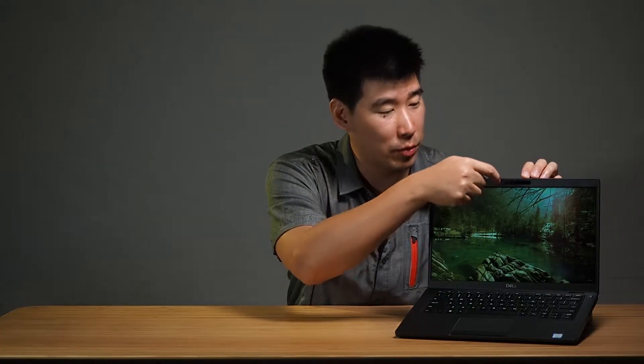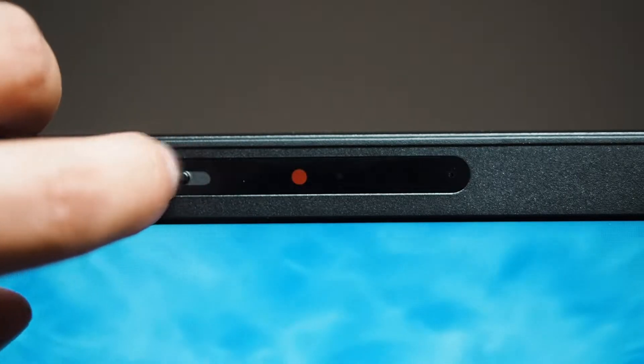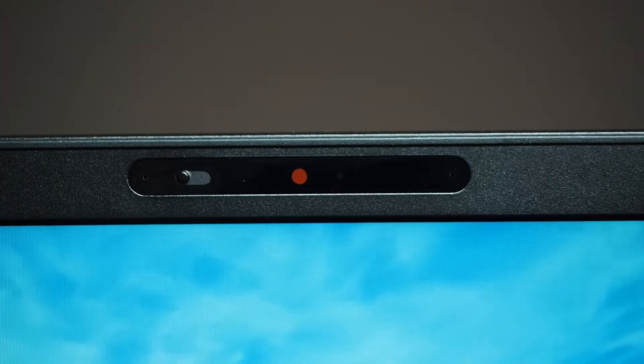It does come with a 720p webcam, and it has this privacy shutter, which is fantastic. I'm loving that Dell is adding these to a lot of their computers. It's just a little switch above the webcam — flick it and you'll see it go red on the left side, which means it's been disabled. So you don't need blue tack or electrical tape over it anymore, which is great.